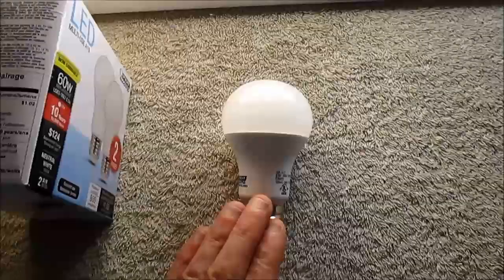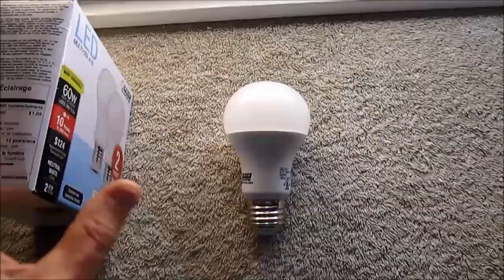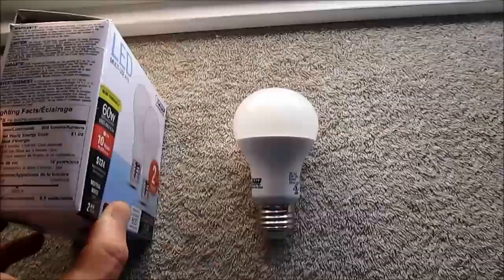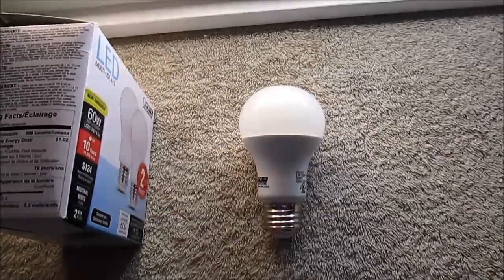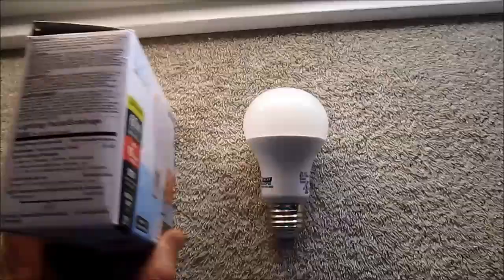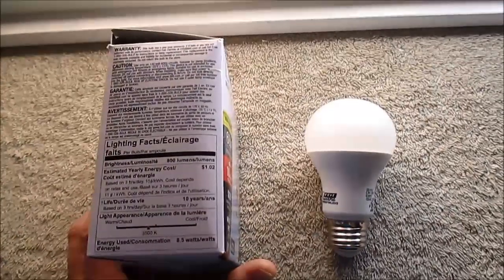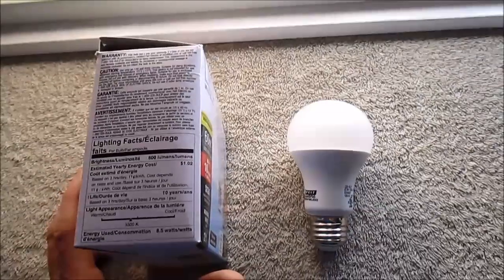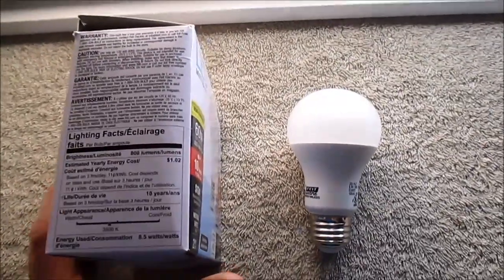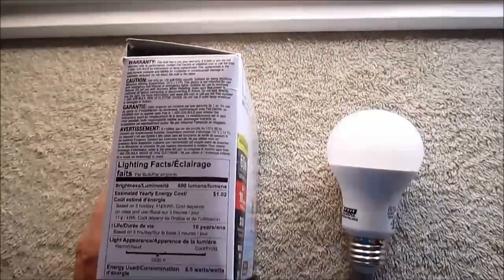The only thing is they're not dimmable, but they'll be lower cost — they might have a dimmable version as well. I noticed that other manufacturers are coming out with 3,500 kelvin bulbs. Sylvania has 60, 75, and 100-watt equivalent 3,500 kelvin bulbs out now. So that's pretty cool.